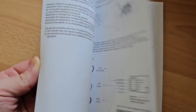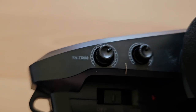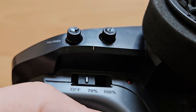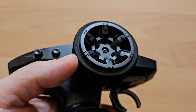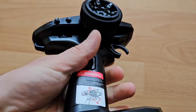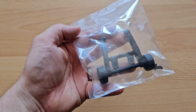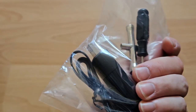Here we have the manual — please read it. I've mentioned it in other videos: I actually like the remote of MJX models. We have steering trim, throttle trim, 70% and 100% power, and a warning sticker about using the throttle trim when it's not needed. One-handed steering is okay with this one — it is fully proportional of course. There's also the battery latch, a wheelie power button which I probably won't use, some tools, and the charger.